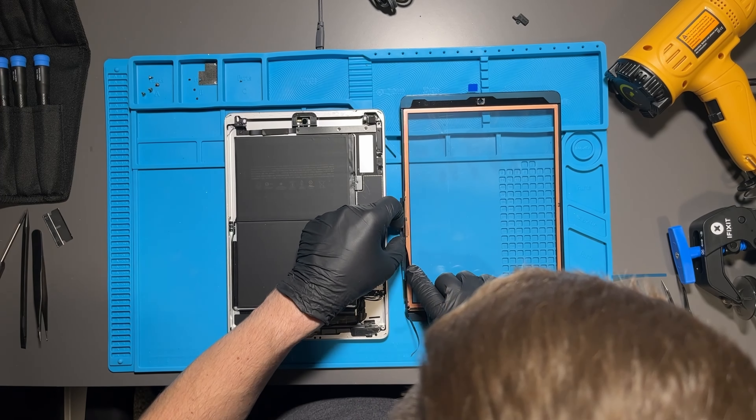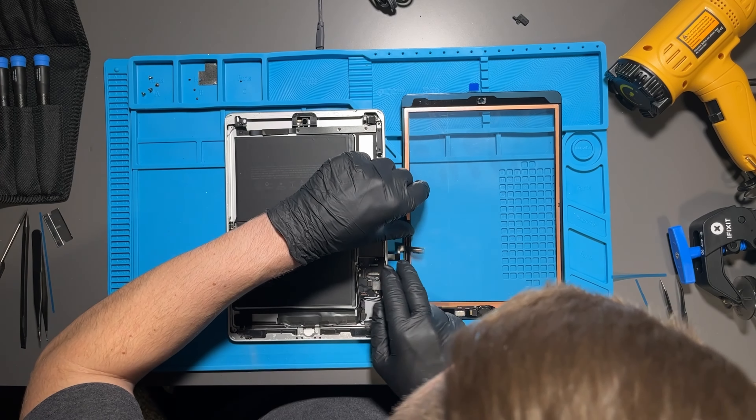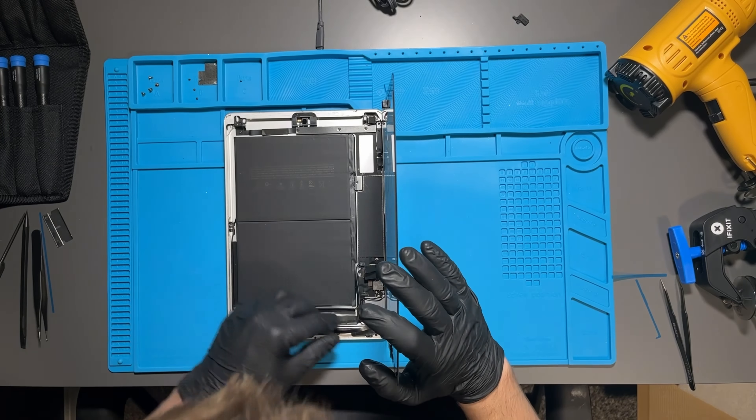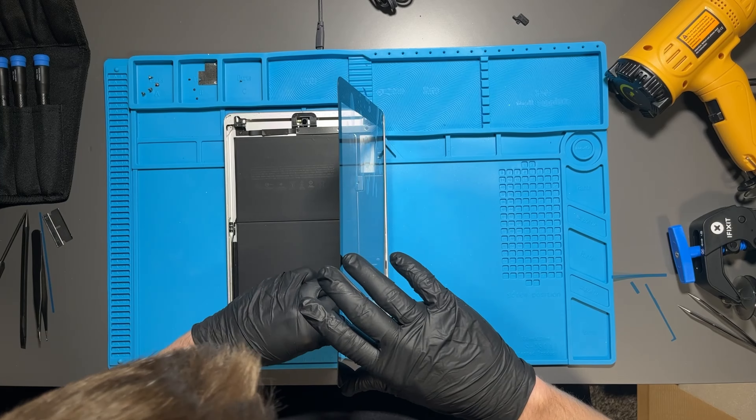For the cable going to the home button, make sure it lines up at the bottom. There are two other ribbon cables as well — take off the adhesive backing and press them down against the digitizer front glass.